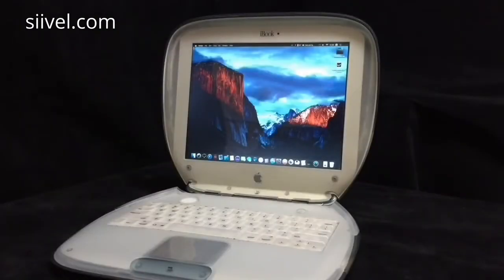We started the iBook G3 clamshell modification project last year. Since then, there have been newer software and better hardware. For the software, we now have Mac OS X El Capitan. And for the hardware, we have an HD LCD screen. Now the update is ready.